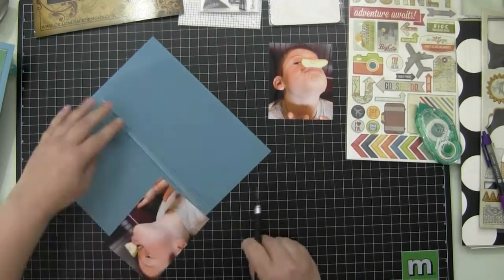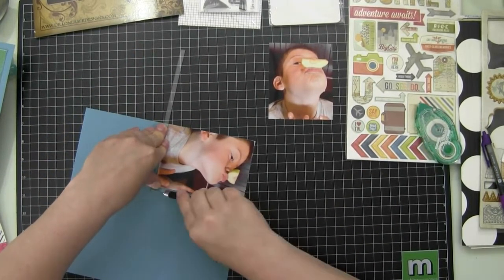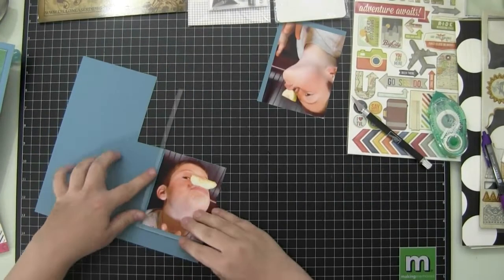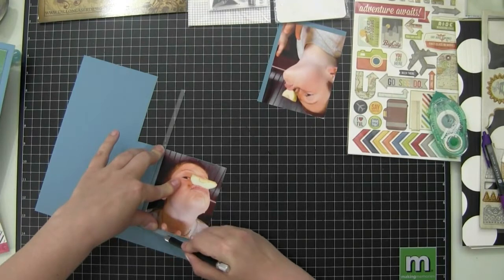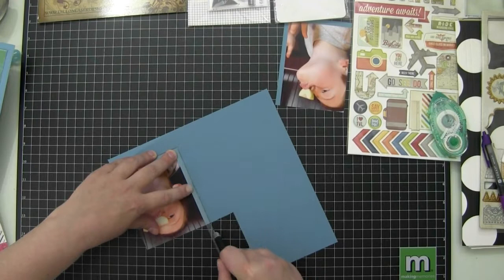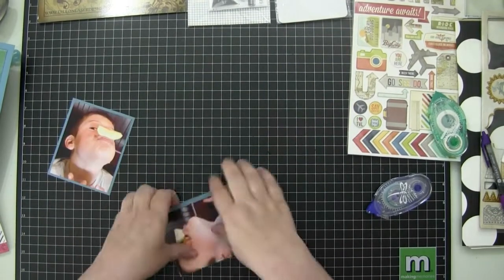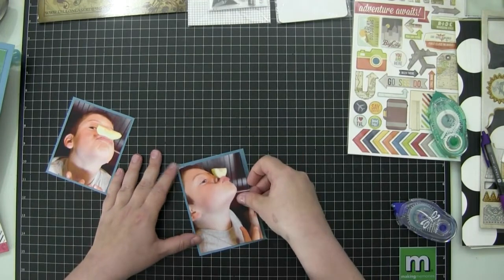I get a question at every layout about that matting tool, so I thought I would just go ahead and show you where it's from. They do have an online store, and some of my subscribers have ordered it from them and had no complaints. I actually bought it at a local scrapbooking store, but people who have ordered it from their online website have been satisfied.